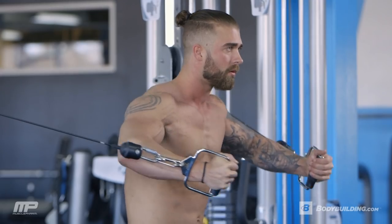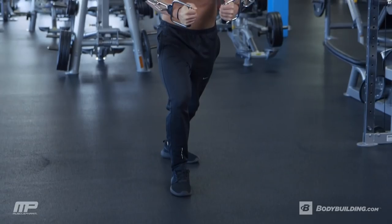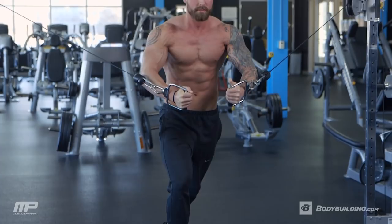Keep a slight bend in your elbow and get a good stretch on the way back. Throughout the set, we'll do a pause squeeze just to make sure we're getting a really good muscle connection and make sure the chest is working as much as it can.